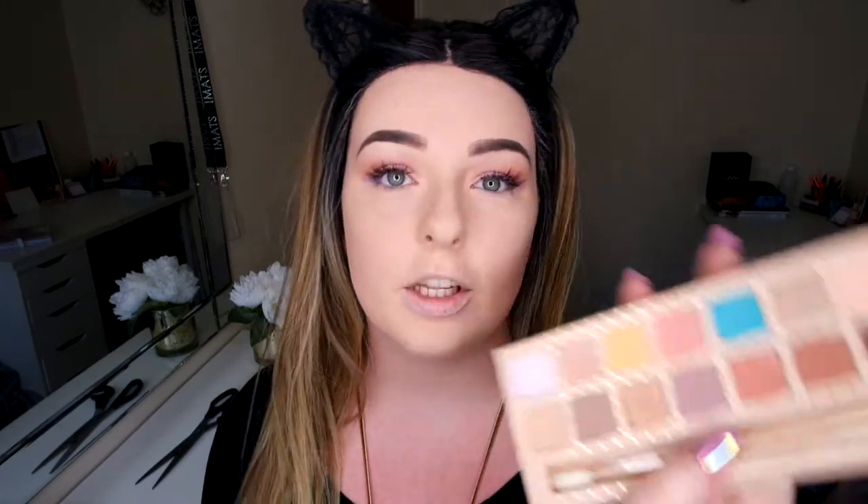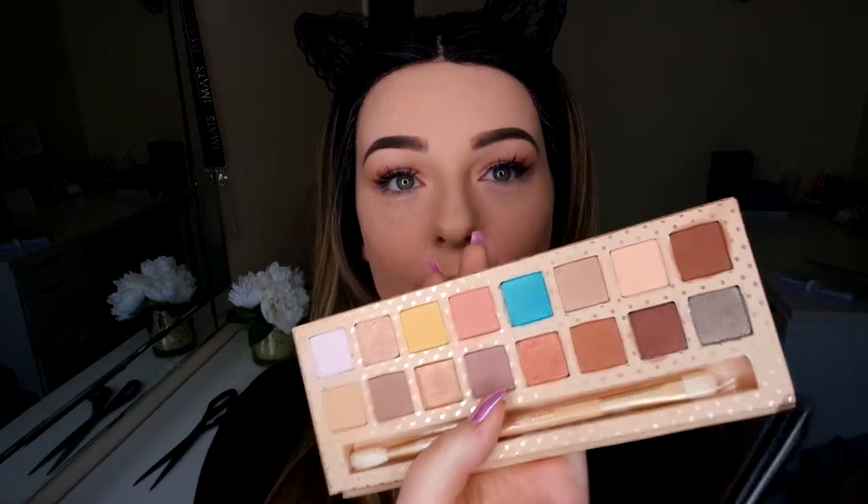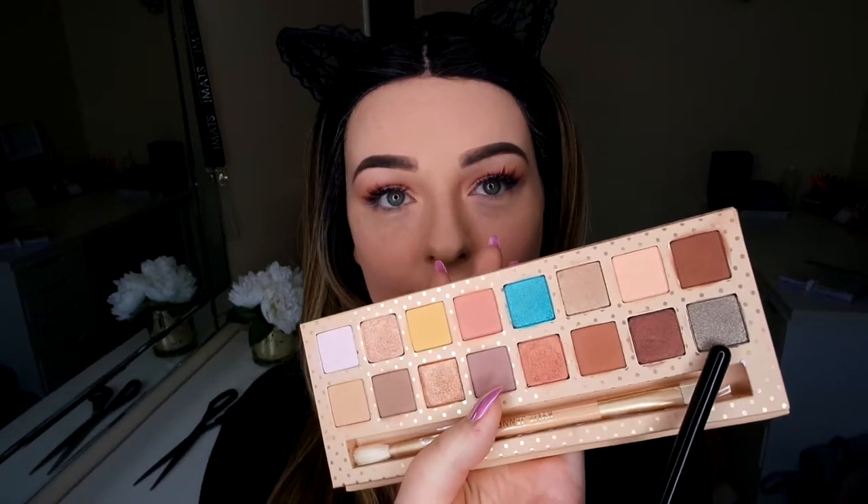My falsies are on, so now I'm going to go in with my Rimmel Scandaleyes mascara and just blend the lashes together. This makes the falsies look extra thick because your lashes blend with them. For the bottom lash line I wanted a silver colour, so I'm going in with my palette and using a silver shade with my Sigma E30 brush.